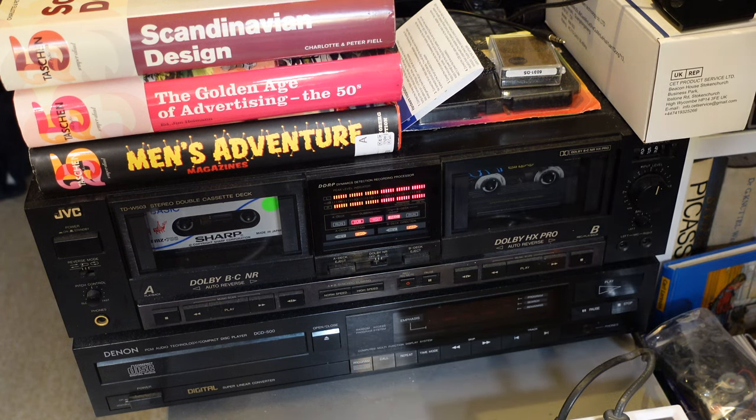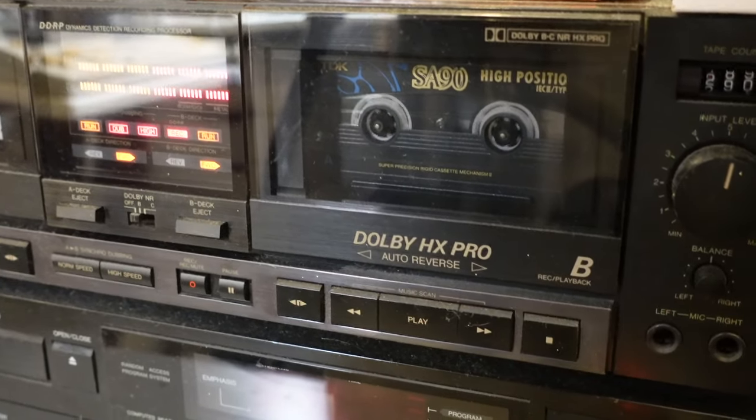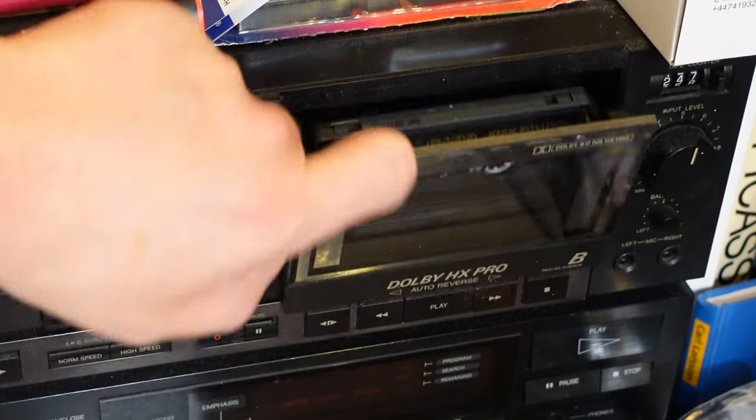This is what high speed computer audio sounds like. After a couple of minutes the recording finished and I rewound the tape. Let's take it out.